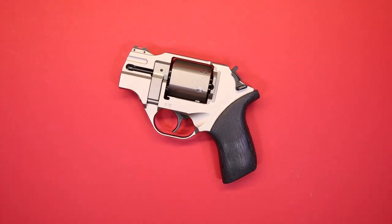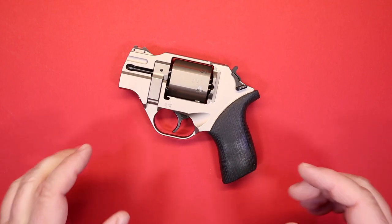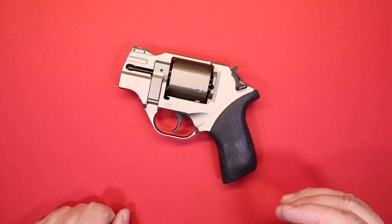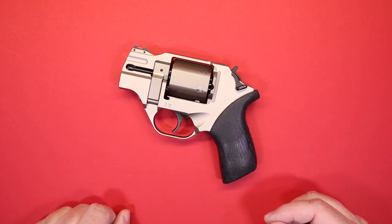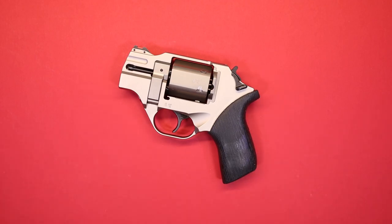Hello again everybody and welcome back to the channel. Thank you so much for joining us today. We're going to be having a quick look at the Chiappa Rhino 200DS in .357 Magnum. It's a quirky but very effective way to carry the .357 Magnum cartridge. We're going to get into all of its features and tell you exactly why in just a minute.